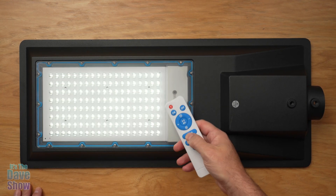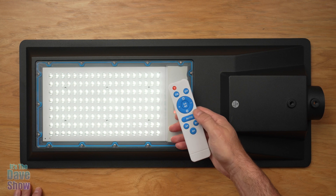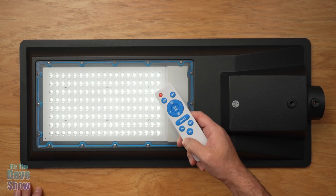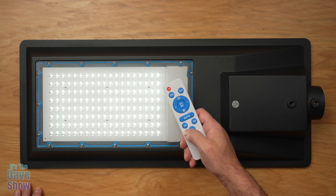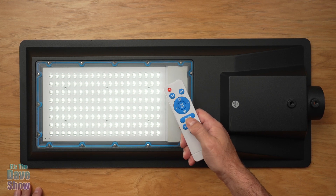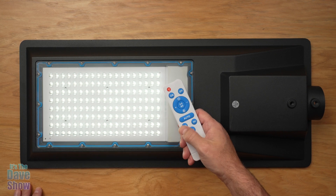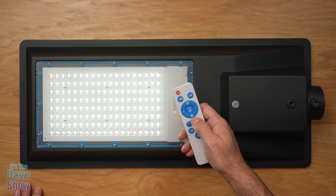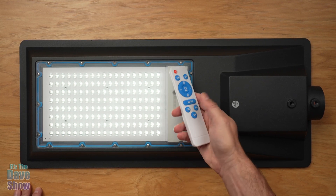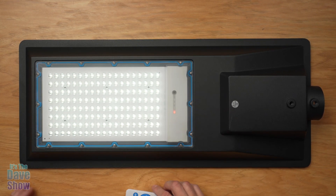The auto button gives you that auto system — automatically on and off with the light and also the sensor. Or you can program it for a three-hour, five-hour, or eight-hour timer. So if you only want it on for a few hours and then shut off, you can do that. It's a very simple little remote control — not much to it, very simple to operate.